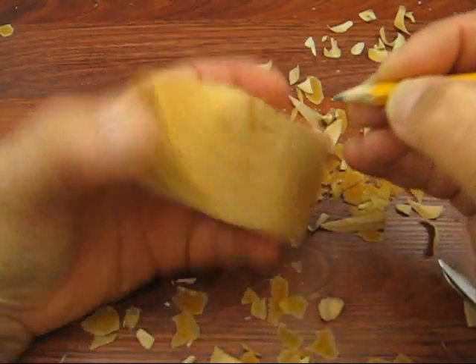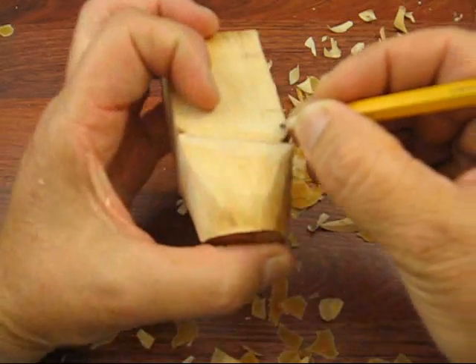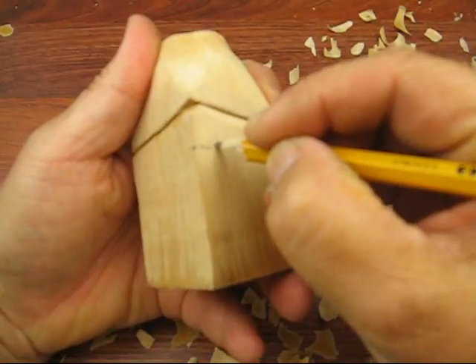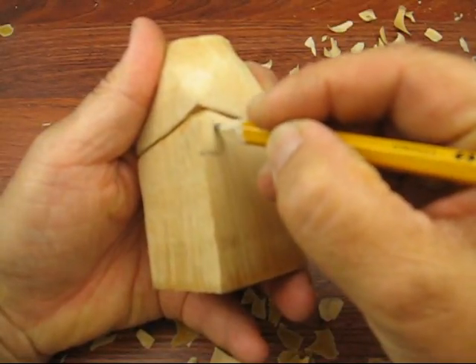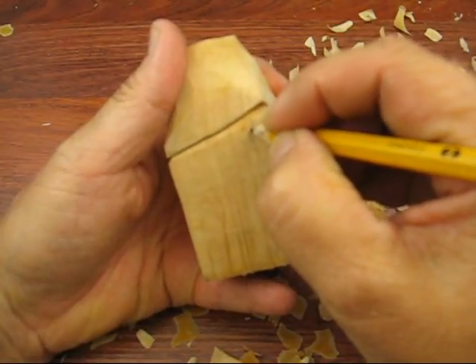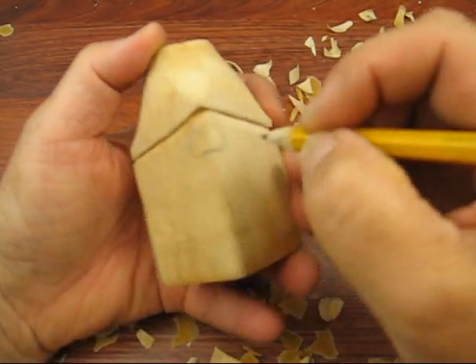I like the nose a little bit wider at the bottom, of course. Then I kind of mark it a little bit at the top so it's kind of even. It's a little thin, but that just gives me a guideline there.